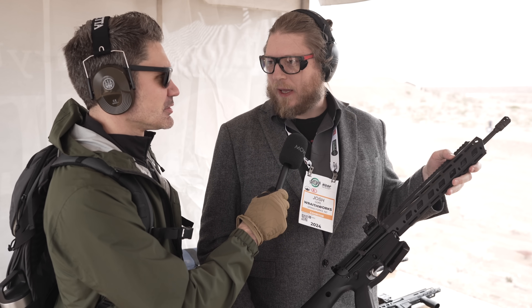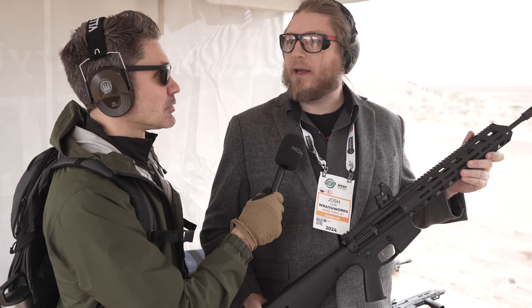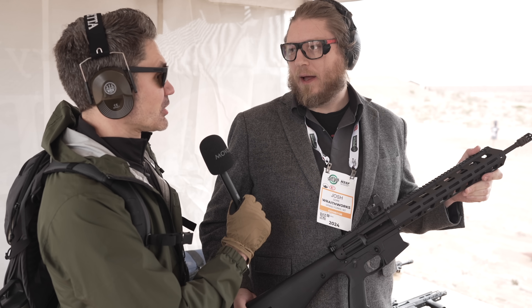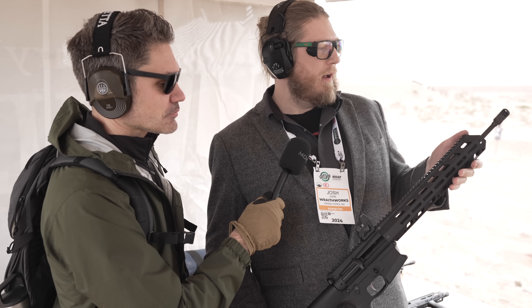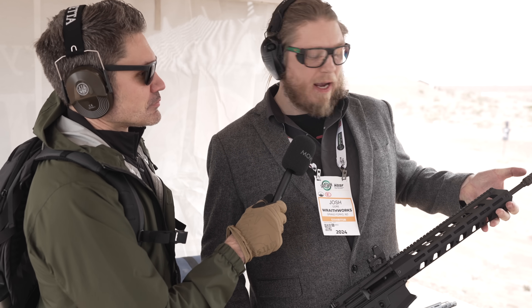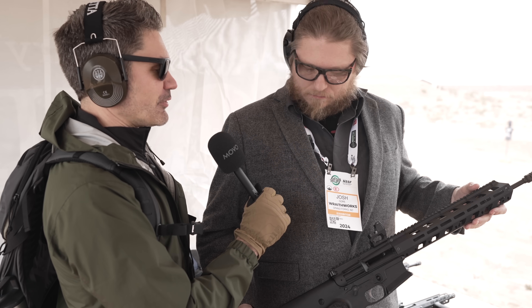The rifle features a pencil barrel with a 1-in-8 twist rate, which WraithWorks makes themselves. The muzzle device is a night break, very similar to one designed by Sven at Manticore Arms — he designed it for them, except it's a two-port version as opposed to his three-port design.